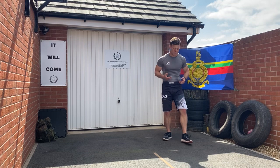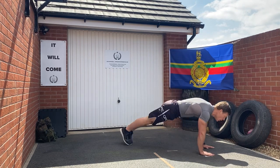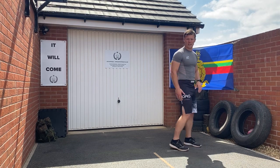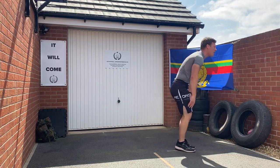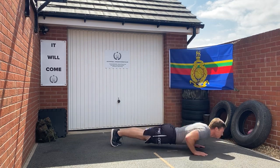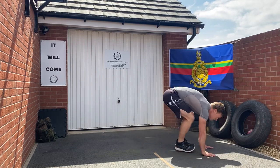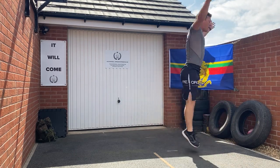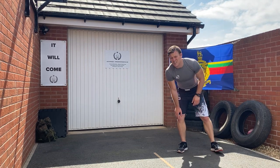Military burpees — the military version is very regimented. Think of it as a four-count: one, hands hit the floor; two, feet go back; three, feet come in; four, we stand up. Make it harder with a press up, chest to the floor every time. Even harder: add a jump at the top — some people like to put a clap in there too.